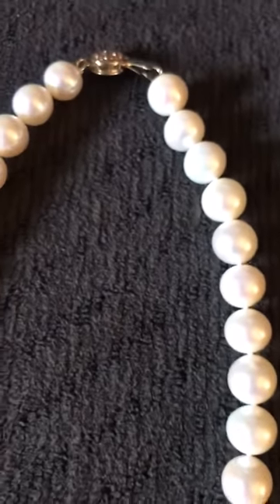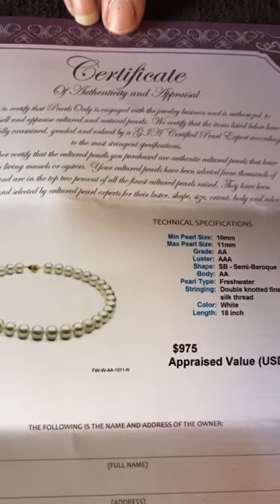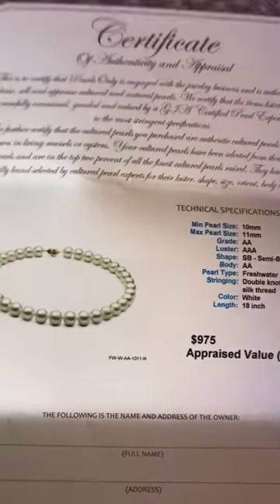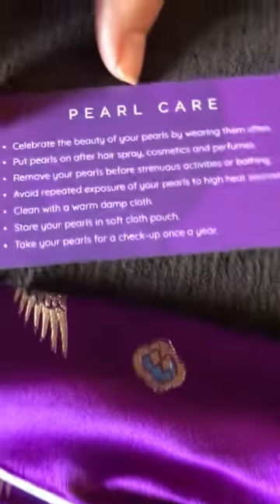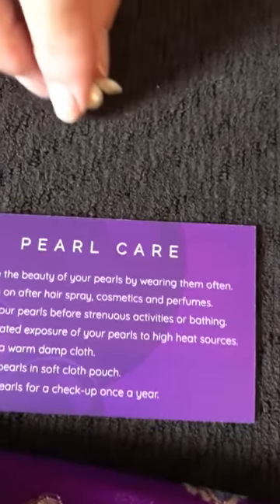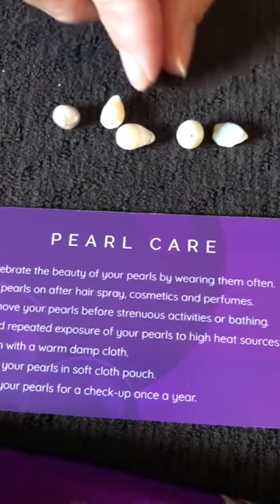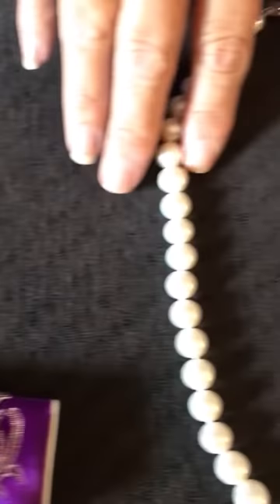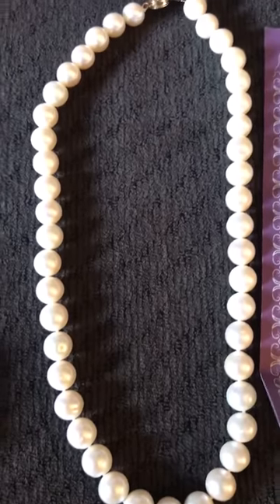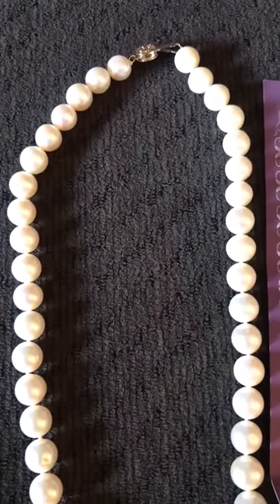It also comes with a guide that gives you your grading and appraisals for your pearls. It also comes with a cleaning pad, a storage pouch, and a care guide. Mine also came with some other pearls that show the difference in irregularities — showing how painstakingly they went through all the pearls just to get them to match so perfectly, each one similar in size.